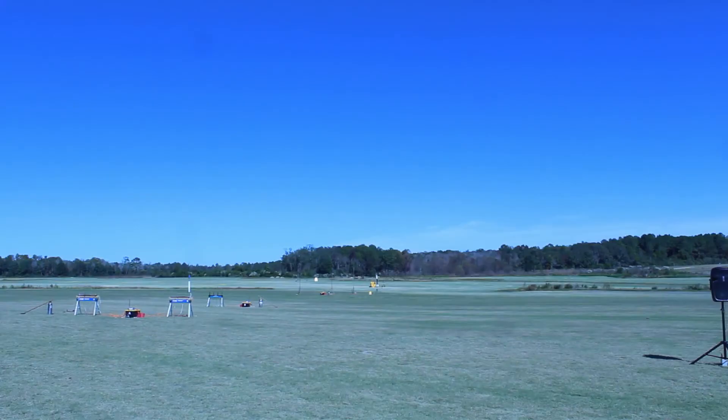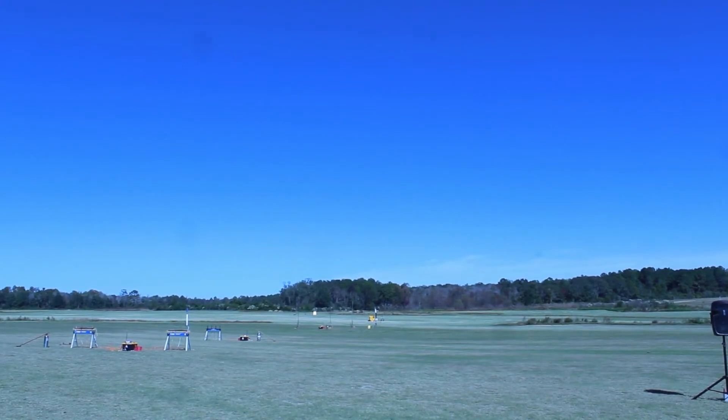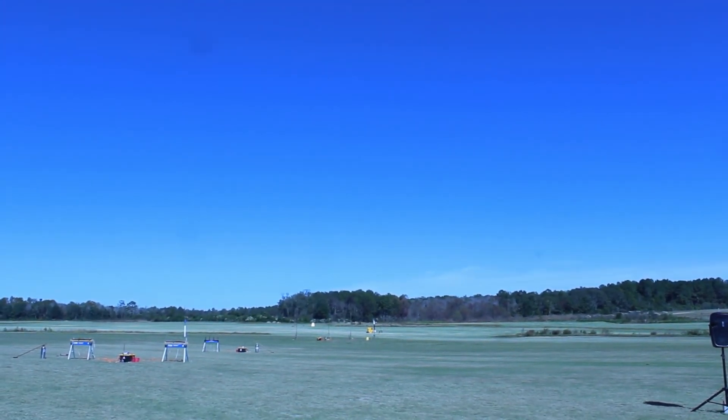Stuck together. Great. There's a plane. Matt has his Apogee rocket on an H-292. Here we go. 5, 4, 3, 2, 1.